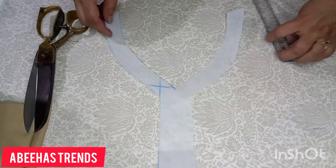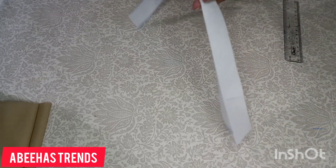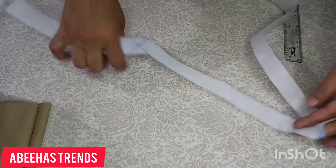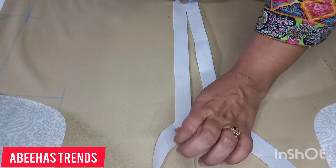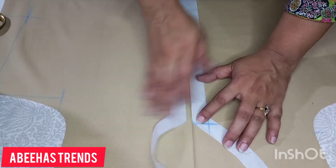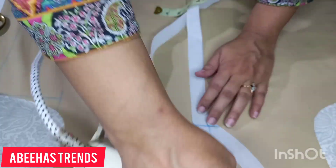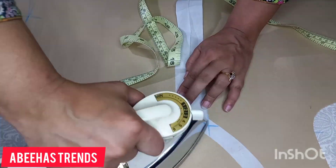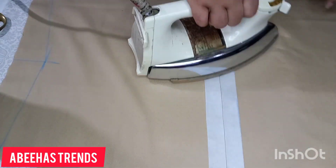Now our neckline has been cut. We will also cut it from the center, leaving a one-inch margin at the bottom which we will bring inside the slit. I have now cut it from the center as well — only cut the center, not the buckram. Now we will paste this onto the wrong side of the shirt. When you paste the paper pattern directly onto the shirt, measure the shoulders so that it is equal on both sides. The neckline must be centered — one shoulder should not be bigger than the other. Now we have pasted the paper pattern onto the shirt.